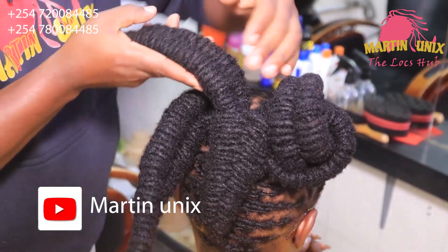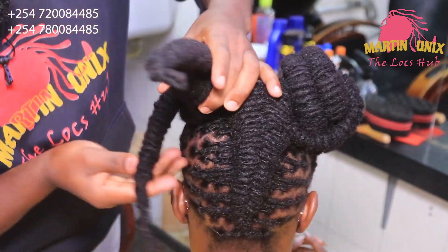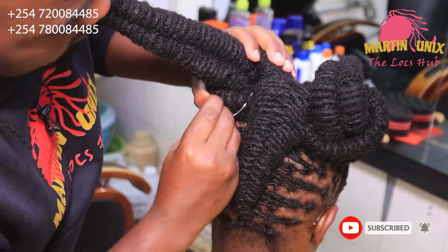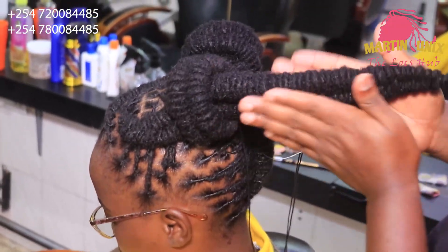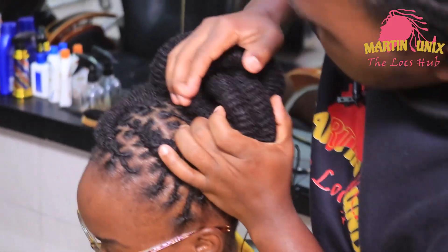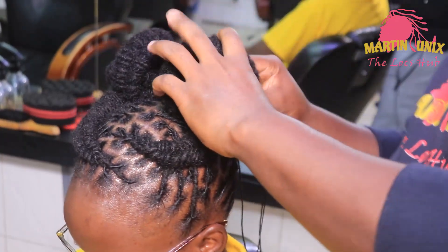Let's do the other side — this is the remaining side, let's do it the same way we have done the other side. Just fold the infinity braid all the way to the back, then secure. Now this becomes our final section — fold it all the way to this level, then tuck in the tip here. Secure the area.